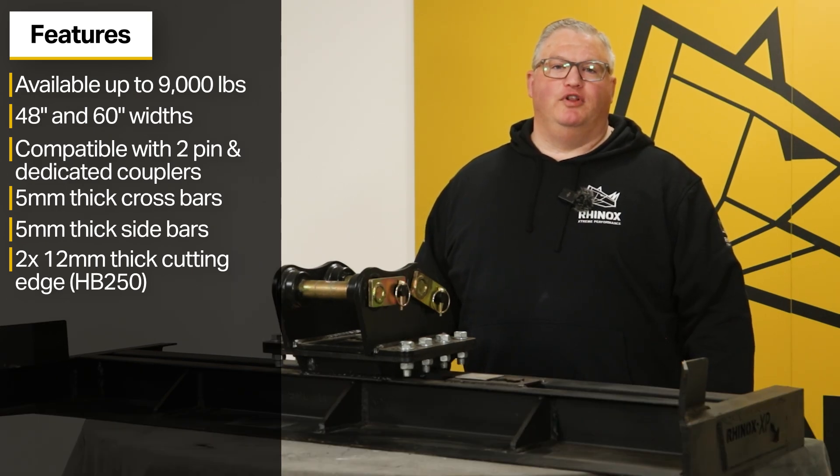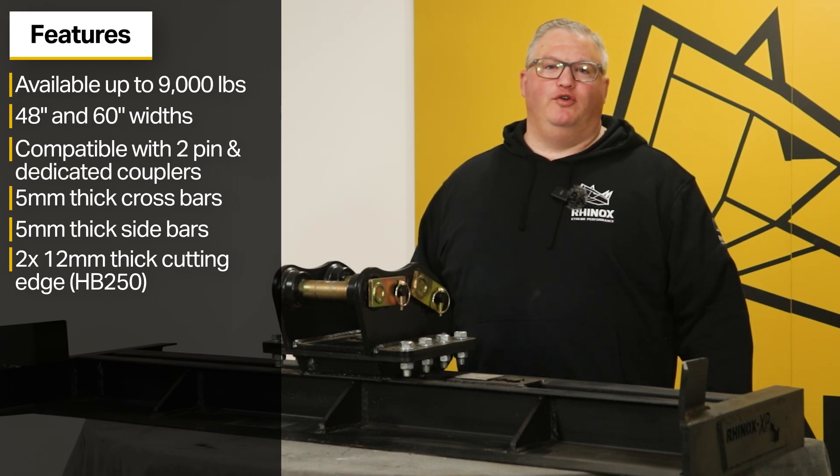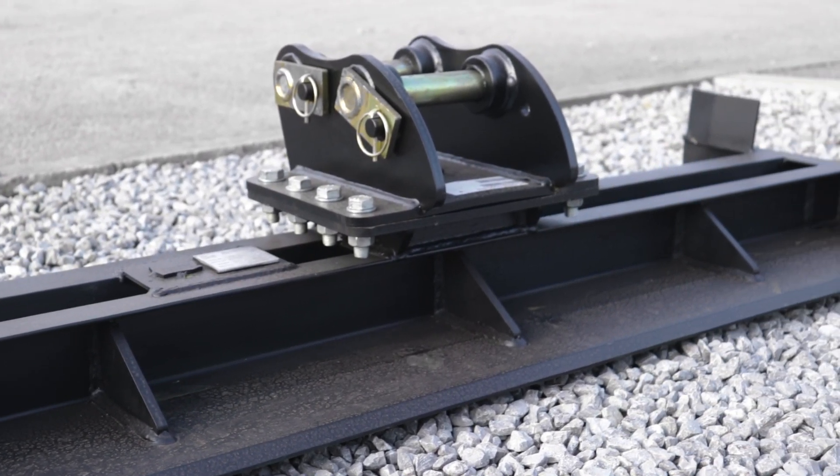The cutting edges are hardened since a bolt-on edge can't be added. A bolt-on edge would hang below the grating beam so it would no longer be a flat plate for even grating. It would also add too much weight to your excavator, adding extra wear to your machine.